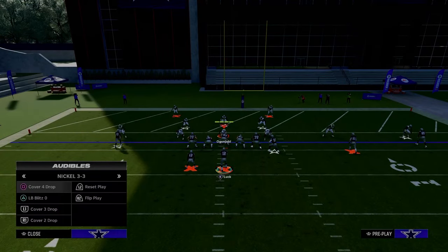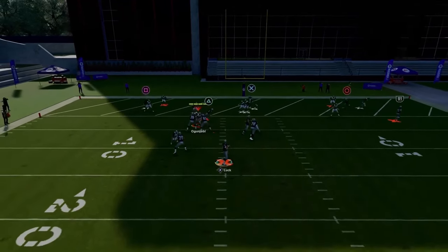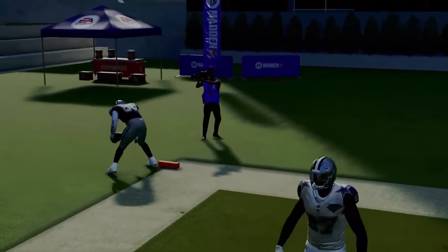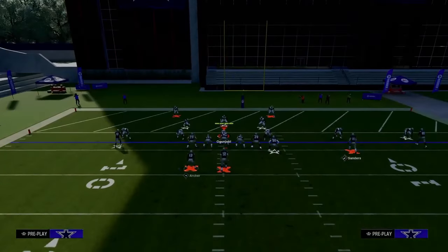You have to smart-route the post — otherwise it will stop in the back of the end zone. That's super important. This is my favorite red zone concept: the short-side hitch with the backside smart-routed post.